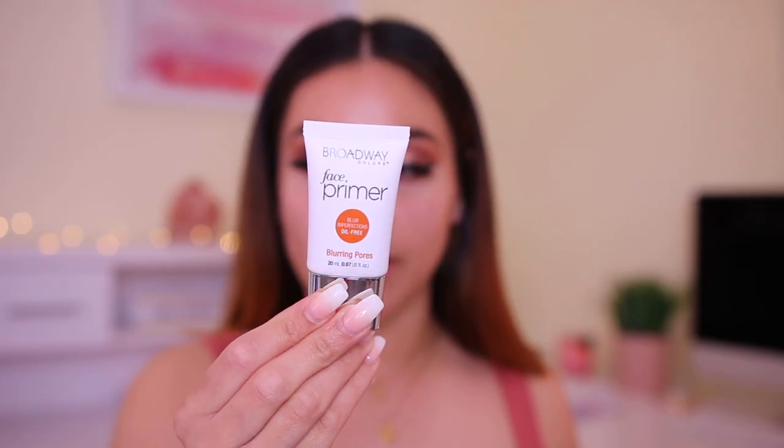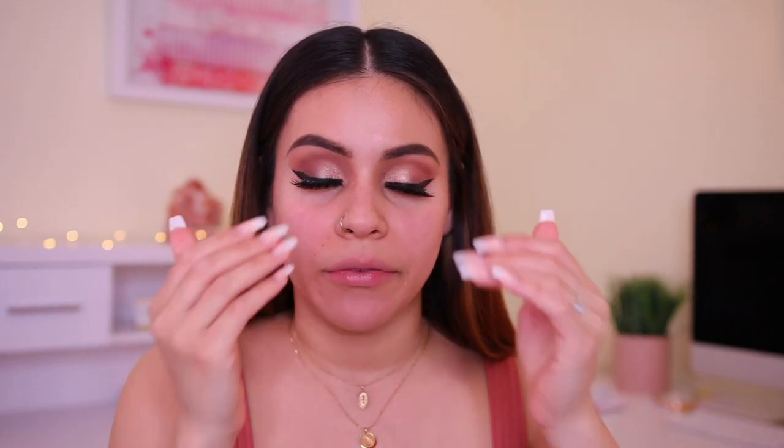Let's jump into the face now. I'm going to start off by priming with the Broadway Colors Face Primer — the mattifying version. I've tried the pore minimizing one and I really, really like it, so hopefully this mattifying one will be good too. I'm going to focus it on my T-zone area. Oh, I'm not going to like this — it's a silicone primer. Silicone primers for me lately do the opposite and make me more oily versus matte. So I'm going to use the Blurring Pores one instead. This kind of has a similar consistency to the Benefit Porefessional, but I like this one more.